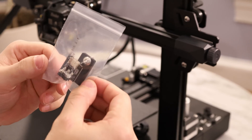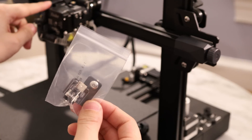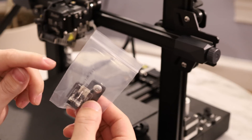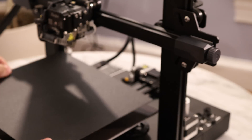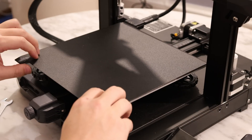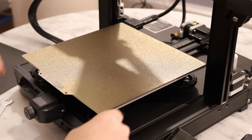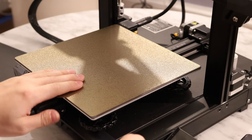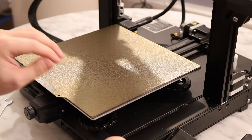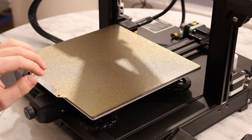Another thing that modders will appreciate is they included a Z-axis limit switch. In case you want to use a hot end that doesn't have a BL-Touch or CR-Touch installed, you can always fall back on this Z-axis limit switch. Here's Creality's version of a flex build plate — it's made out of spring steel and has a polycarbonate coating on top. If you prefer PEI, you can take this one off and put a PEI bed on. Bed adhesion is a huge part of 3D printing, so having multiple surfaces to work with makes your experience nicer.